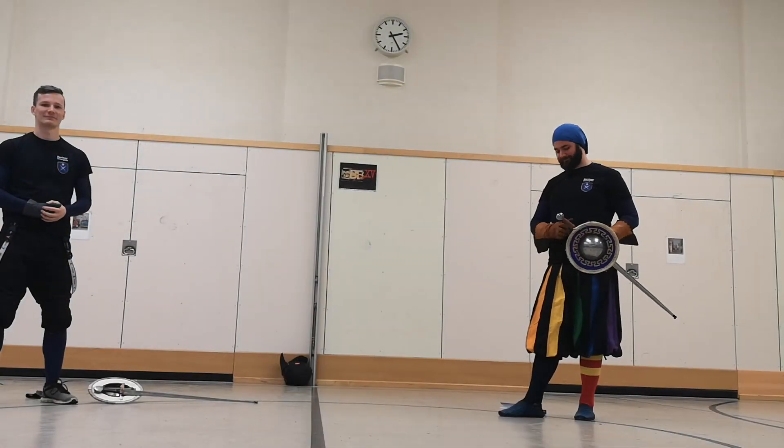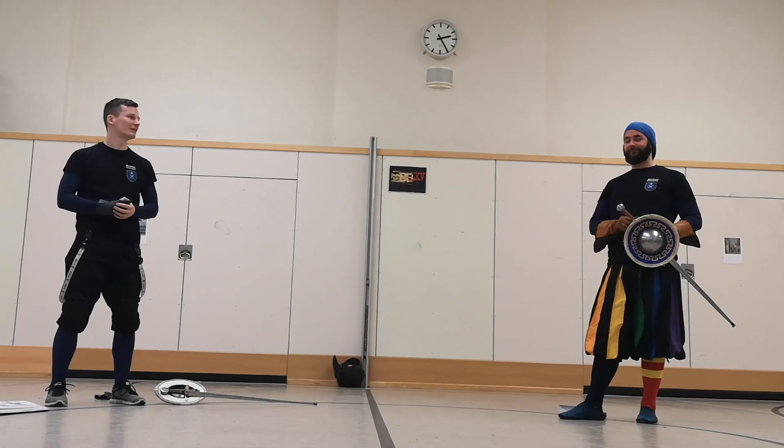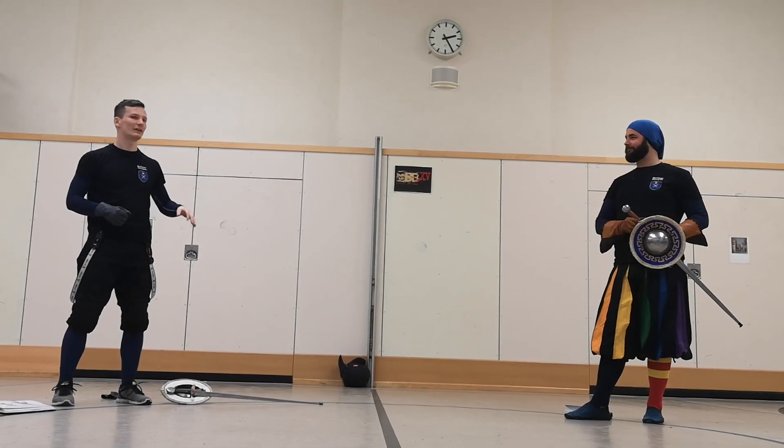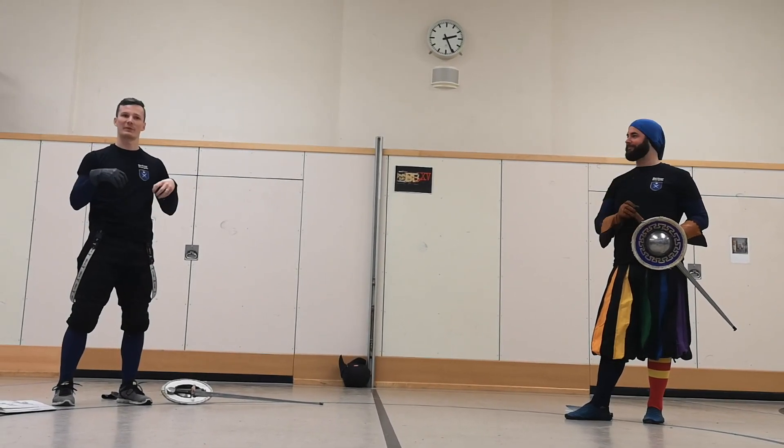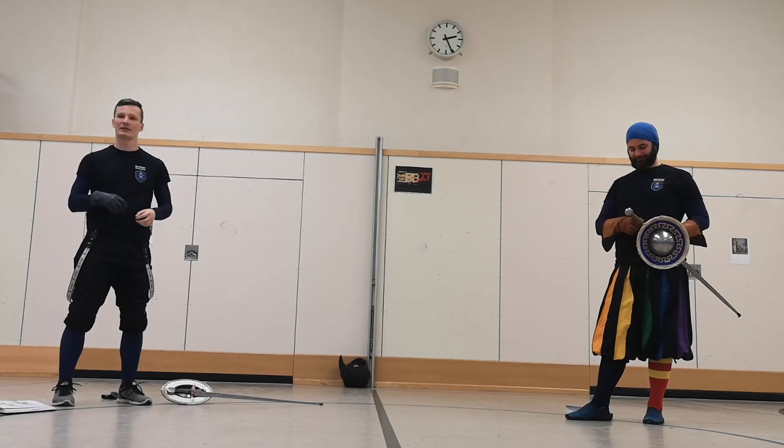This is Martin and Stefan. Hi everyone, I'll try to keep it short. Just a small introduction. I'm Martin and Stefan. We're from the Berliner Wittergüde, the club here in Berlin. But we actually train in Boston.